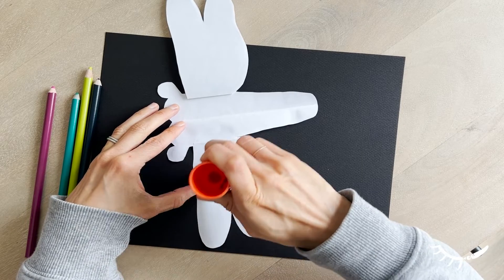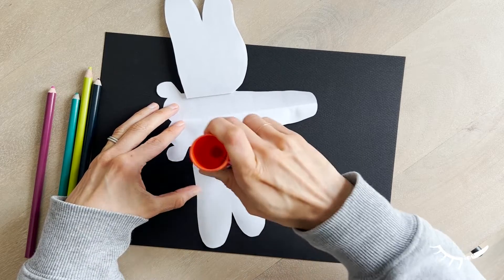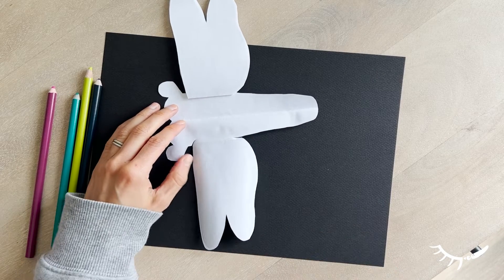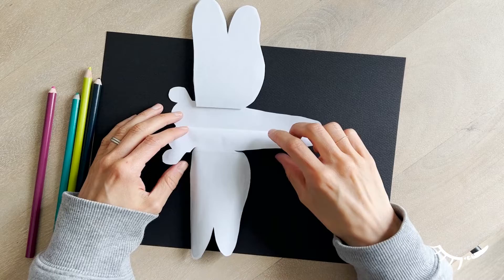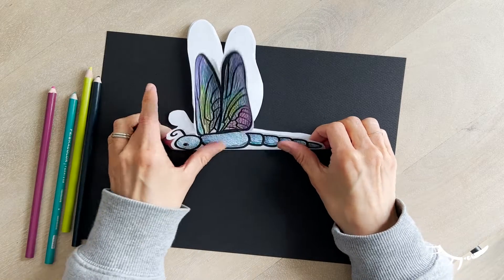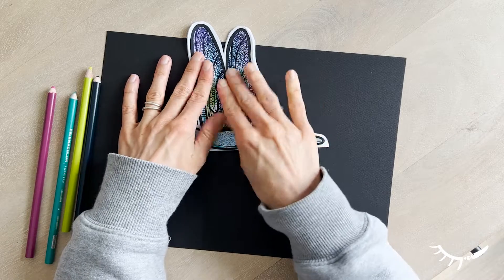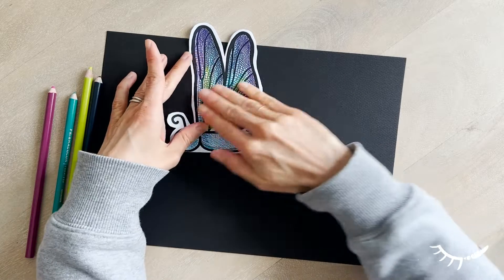Next, be careful to avoid putting glue on the antenna. Finally, fold the second side and attach it. Again, shift the wings slightly to make sure they line up.